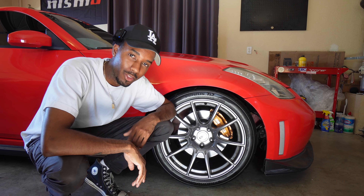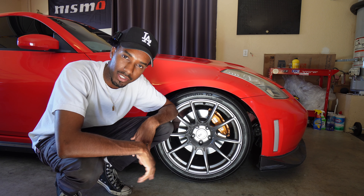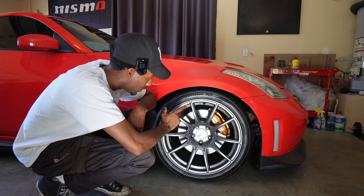We are back with another video. It's your boy Jew. I'm here with my 2008 Nissan 350Z Nismo and today we are actually going to be working on the rotors.